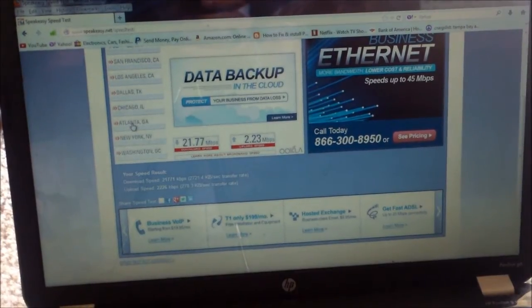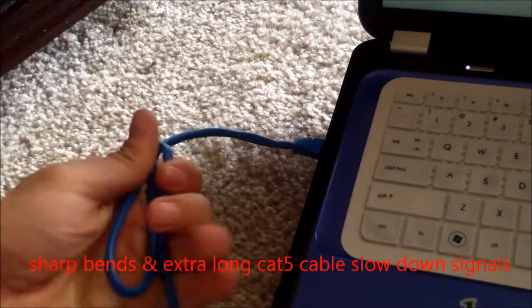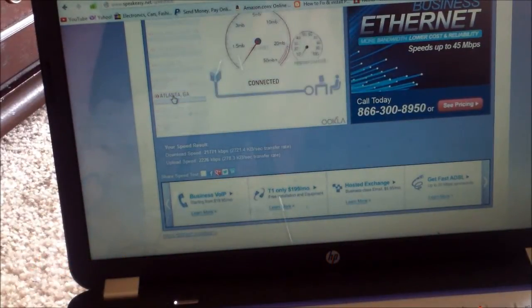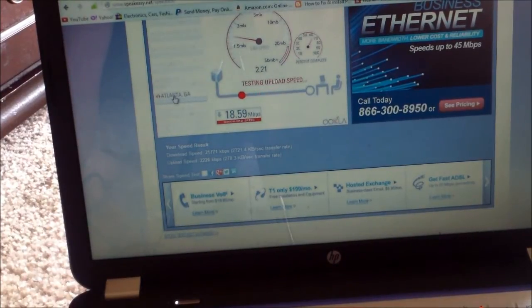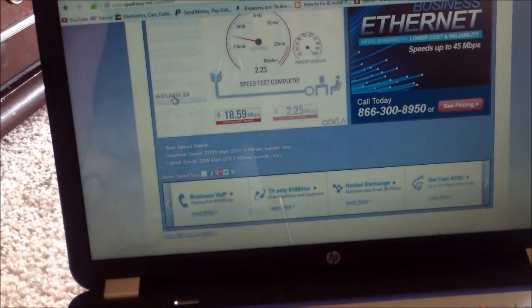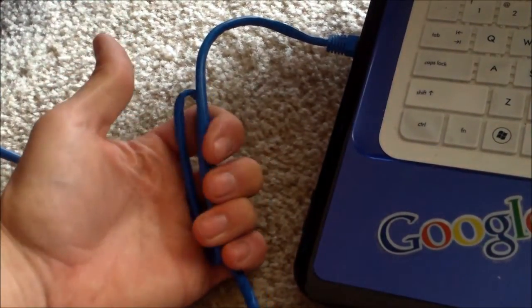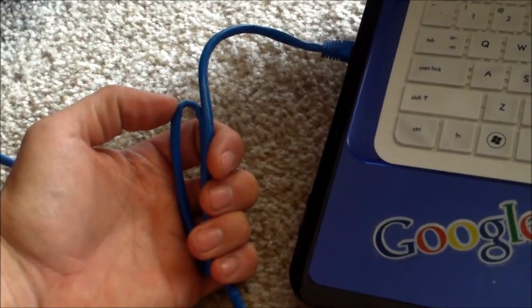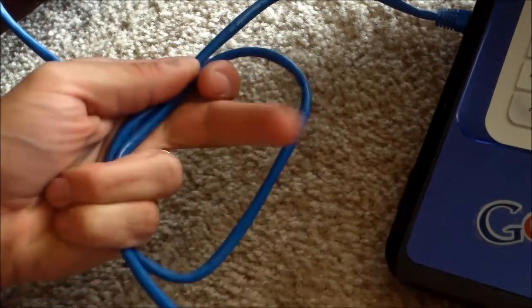Now guys, the things you want to avoid — let's say you're hooking it up wired. If you're hooking it up wired, things you want to avoid are tight bends like this. If you have tight bends like this, it's going to impede your signal. With the sharp bends I'm getting 18 down and about 2.2 upload. Imagine water flow — if you have sharp bends and you tie up your wires like that, you're going to slow down the water flow. Same thing happens to the signal flow, it's going to slow down.